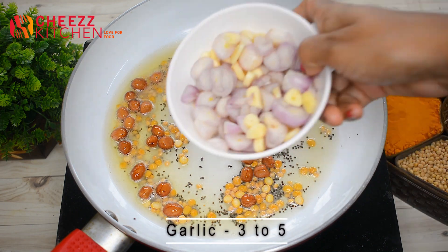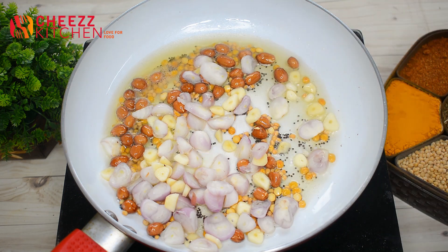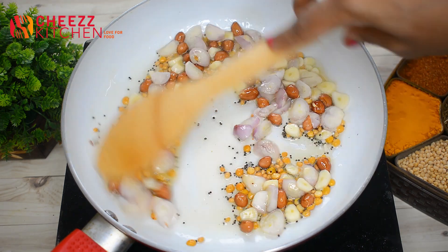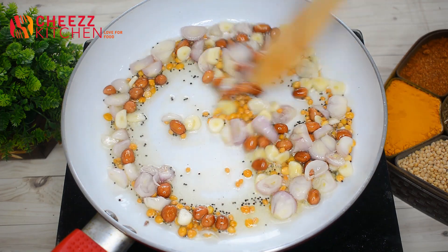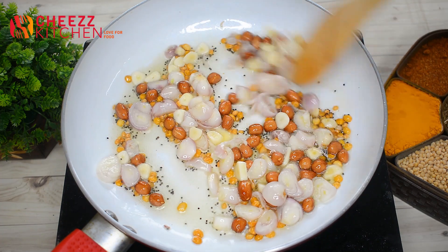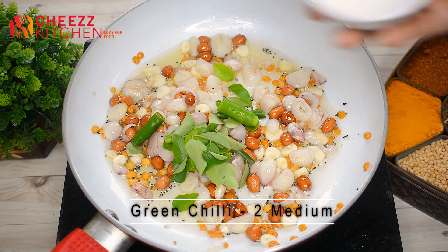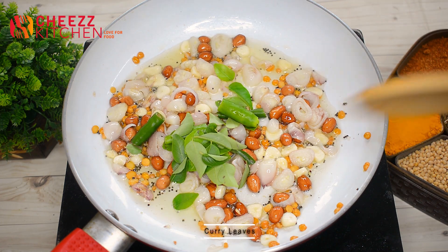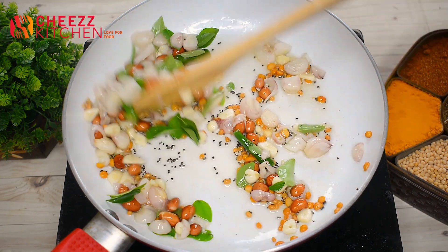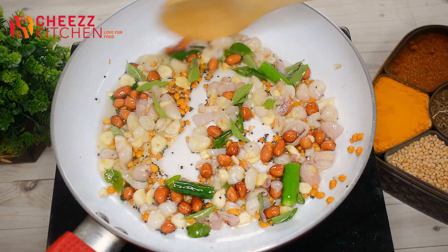When I'm taking the taste of the added flavor, I'll make it to my taste. Now I'll cook for 2 to 3 minutes.